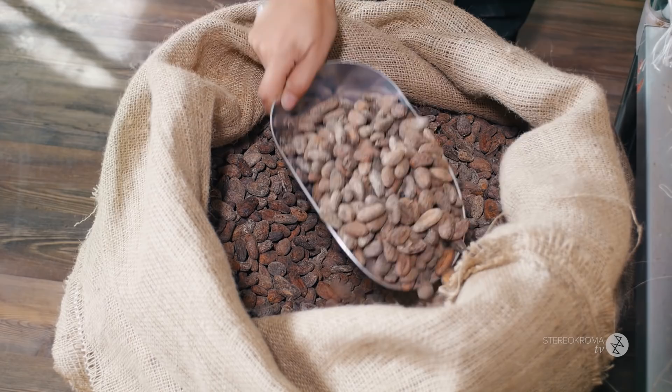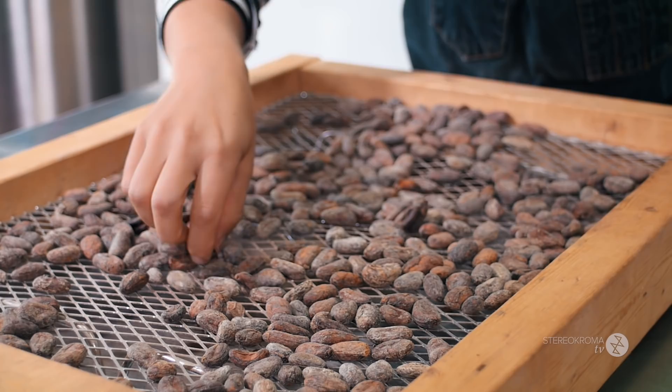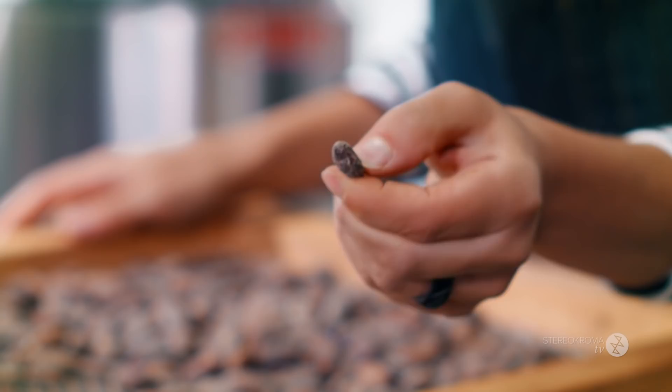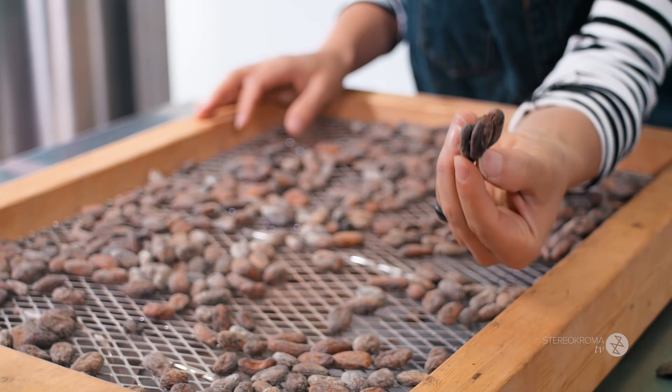So now we're going to take some beans from the bag. We're going to look for the bad beans and remove them from the table. We sort by hand, so you really need to focus. We remove all the cracked beans, the beans that have really weird shapes — that's a sign of bad fermenting. Also, when they're really tiny like this, there's no cacao inside. Sometimes we get beans all stuck together. It takes some time, but it's worth it.